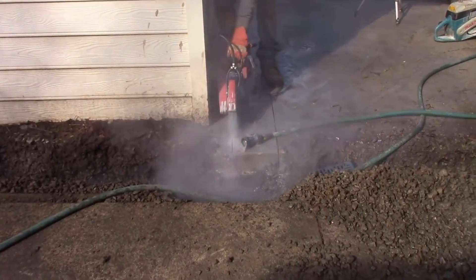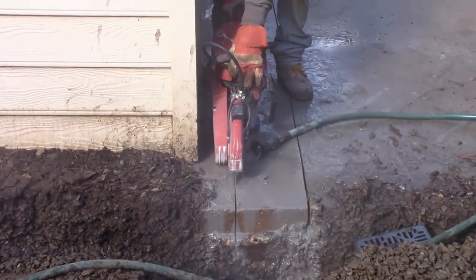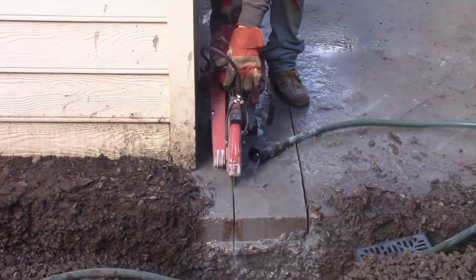When running your concrete saw, very important: always add water. There's actually a fitting on the saw that you can put water directly onto the blade. We find it a lot easier just to lay the garden hose out on the side. Keep that blade cool — it keeps the dust down and it cuts much better.